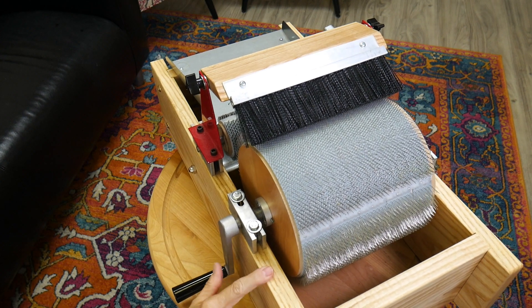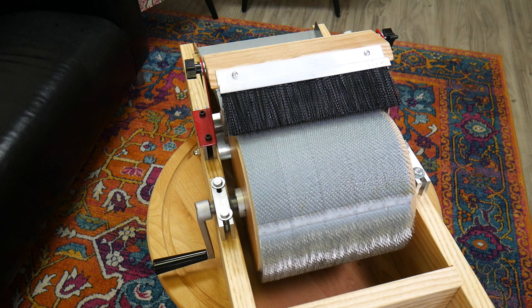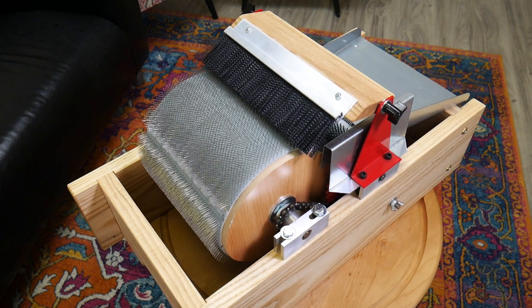So you can put this in the middle of your table as long as you put some non-skid sticky stuff underneath the base of the carder.